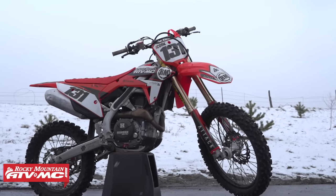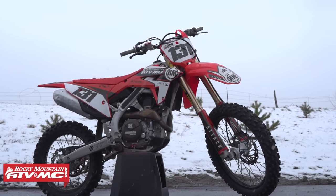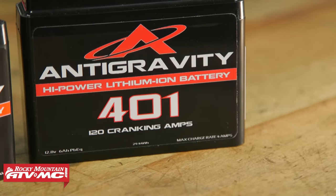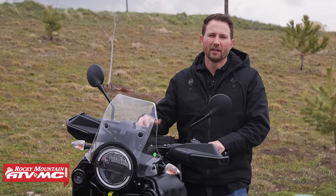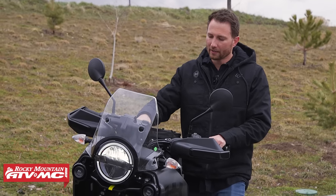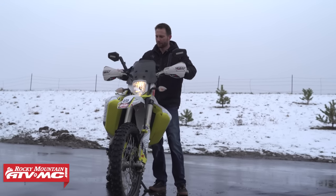Those are some of your benefits with lithium batteries. Now let's jump into some of the questions we get asked all the time. The first question we get asked is how well do lithium batteries perform in cold weather? Now you might have heard of someone having troubles with a lithium battery in cold weather, but those troubles stem from not being warmed up. These batteries need to be warmed up in order to reach their full cranking potential. Once you put a load on them, they actually start to warm themselves up. If you have a machine with a headlight, turn on your headlight, wait 30 to 60 seconds, then try to start it up.